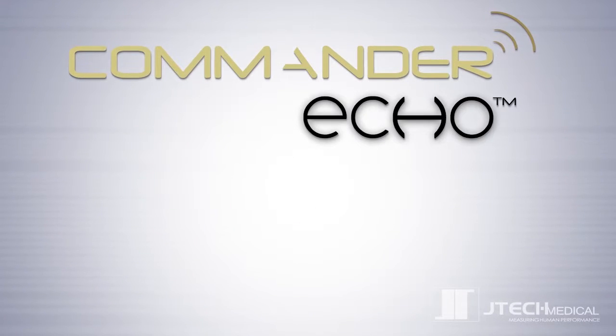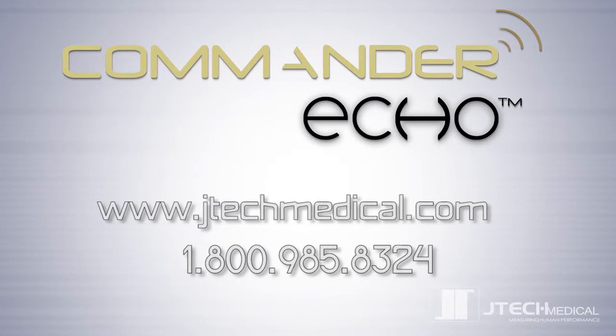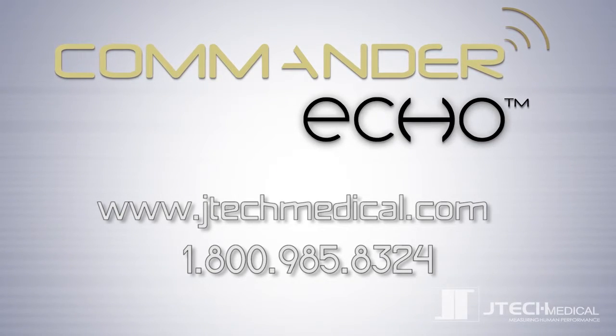We are excited about this new product and the possibilities it has to offer. Visit our website for additional product information, and if you have any questions, please don't hesitate to contact us by phone, email, or through our live chat feature online.